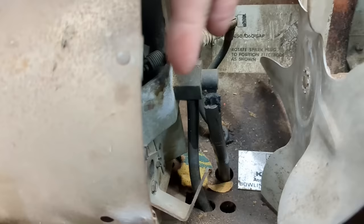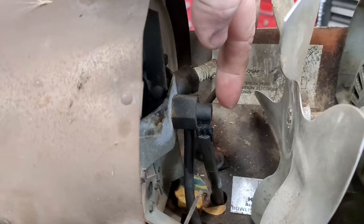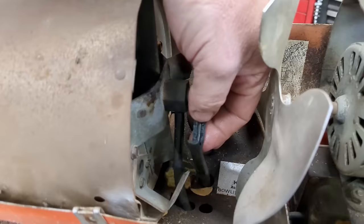This tube goes directly into the fuel tank. This other one is your air pump — it pushes air through and creates a venturi effect, pulling up fuel.